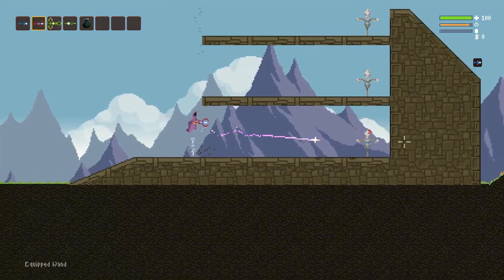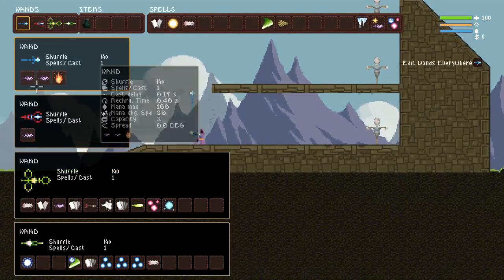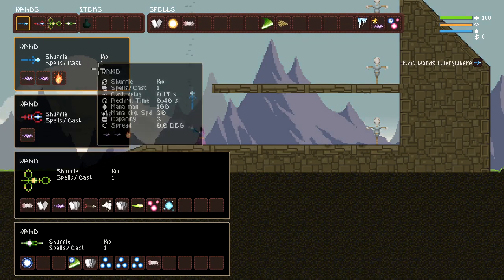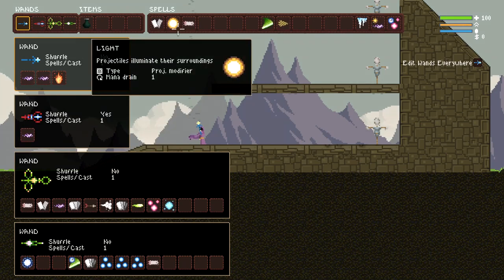There's a way of improving the damage output with extremely minimal effort. Most of the time you're not going to find a third spark bolt, or maybe you don't want to use any of the random spells you found on the floor. That's when a modifier or a multicast comes into play.